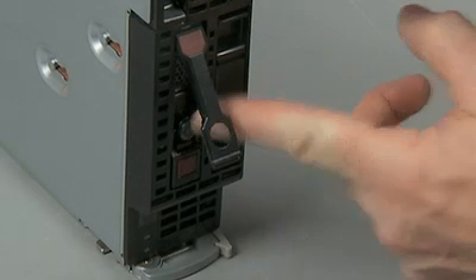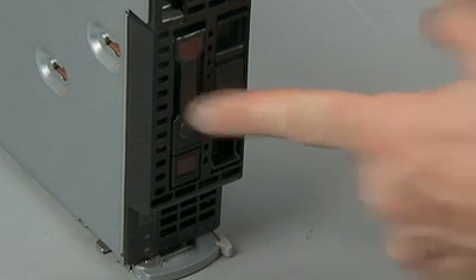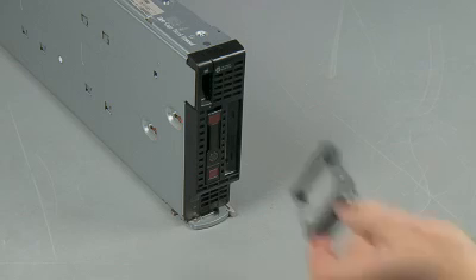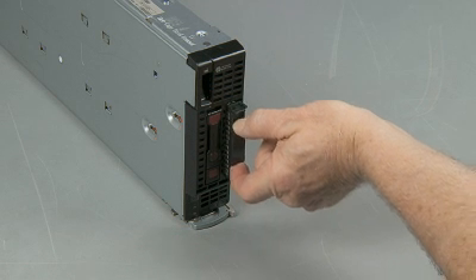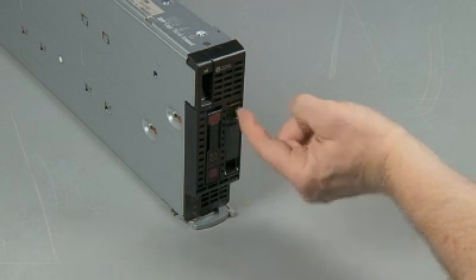Close the drive handle to lock the hard drive into place. If you are replacing a hard drive blank, slide the blank into the hard drive bay until it clicks into place.